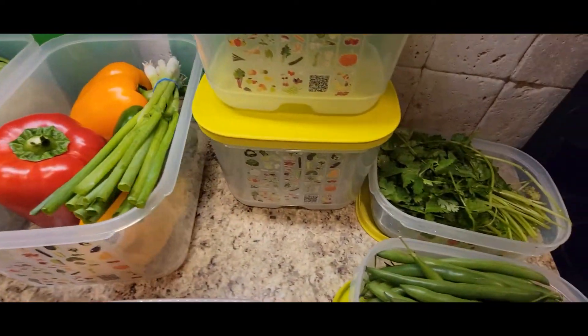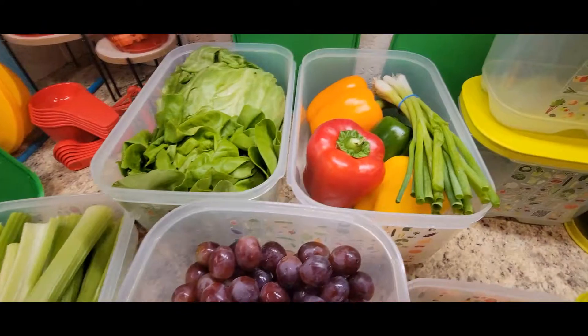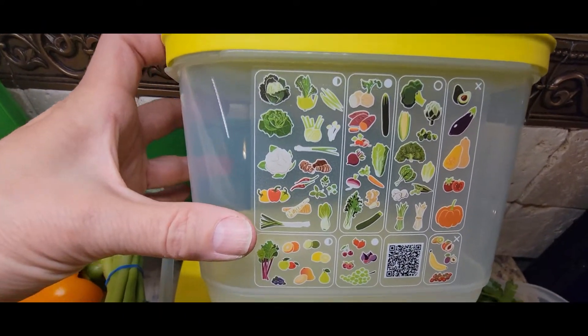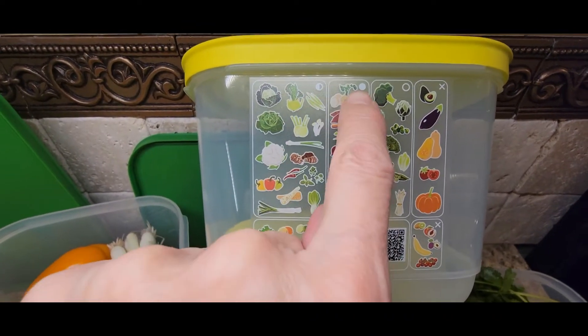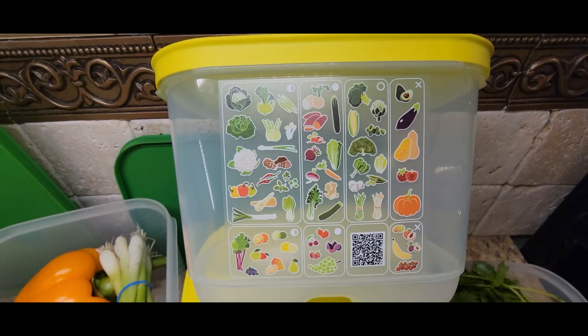These last so long because there are three rules that are going to make your produce last a long time. Number one, on the side of each container there's a chart. It tells you whether this particular produce is a half breather, a non breather, a full breather, or the X means do not put me in the refrigerator.